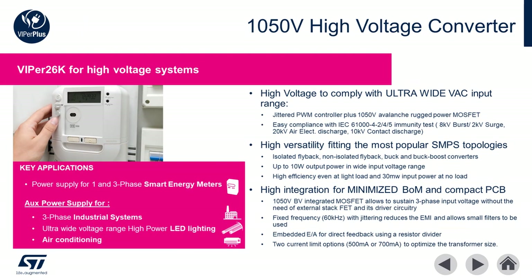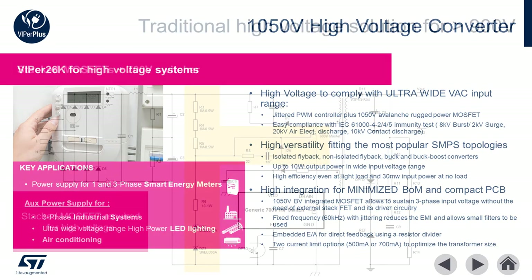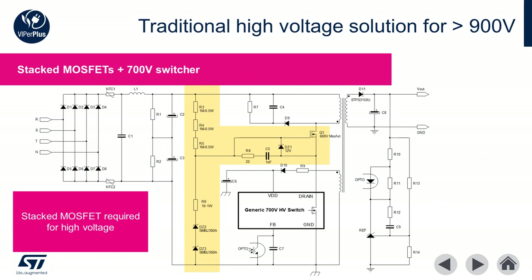The Viper 26K is optimized for high AC voltage and three-phase applications up to 8 watts. Such applications include power supplies for industrial systems, ultra-wide input voltage auxiliary supplies for LED lighting, air conditioners, and other industrial equipment. The integrated 1050 volt avalanche rugged MOSFET makes the Viper 26K the highest voltage switched mode power supply in the industry. The traditional approach for achieving higher than 900 volts requires stacking an additional MOSFET in series with the integrated 700 volt FET.